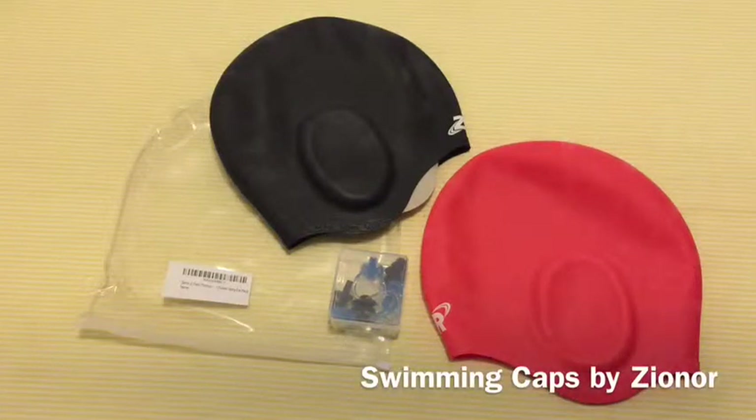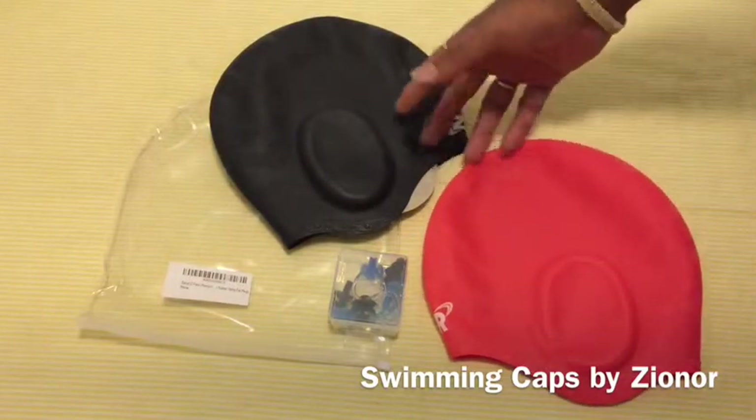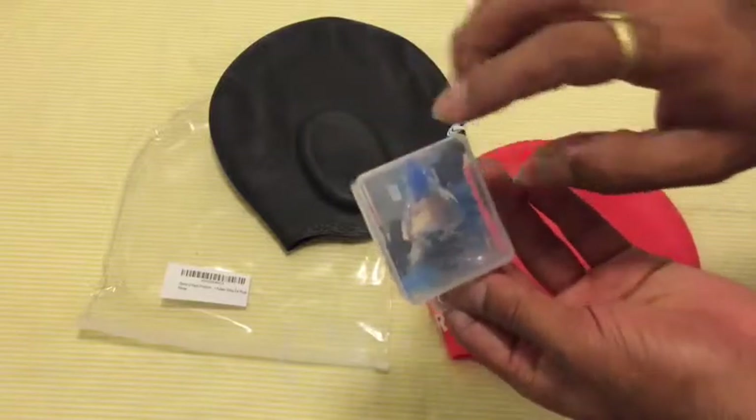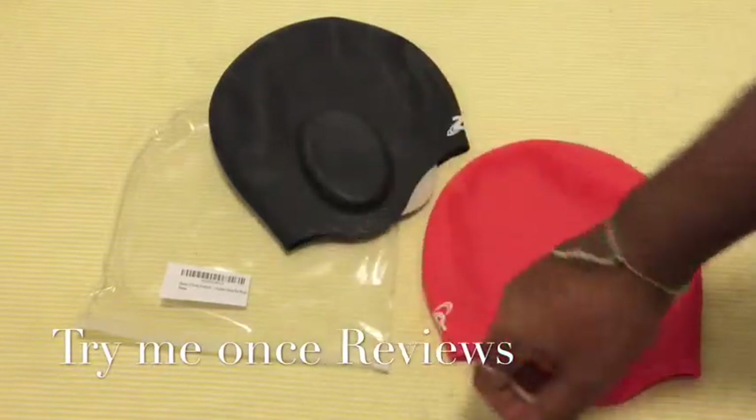This is B for Try Me Once Reviews and today we are looking at Zeonor Swimming Caps. It's a two-pack — the pack contains two swimming caps. It comes with two nose caps and ear plugs as well, so that's a free tip. It comes really nicely packaged.